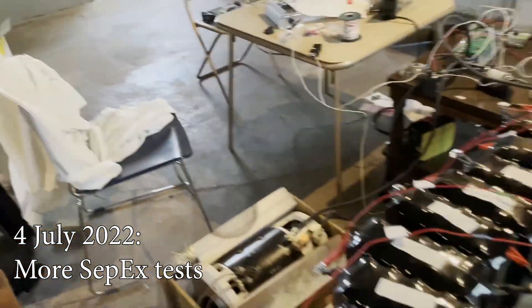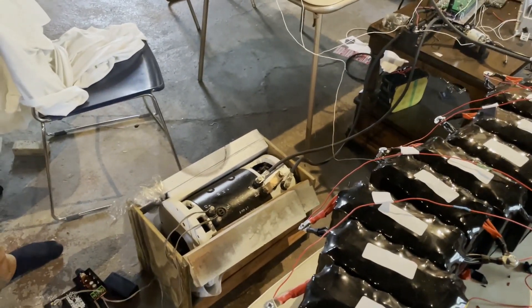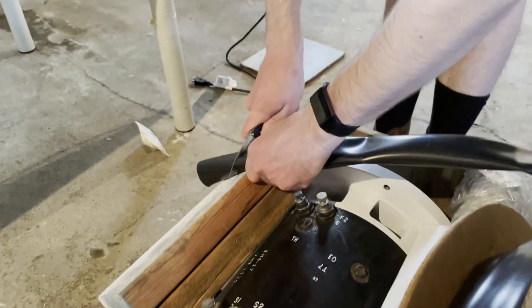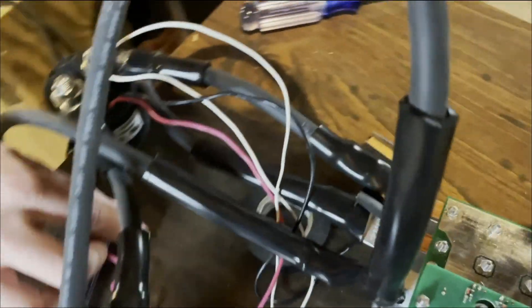After about a month's hiatus, we're here again to test the sepex with the motor and see if we still get that automatic shutoff problem. We have a giant heat shrink that we're going to put on these wires — it looks a little excessive, but it says it'll shrink to the right size. All right, this looks a lot better with the heat shrink on it.